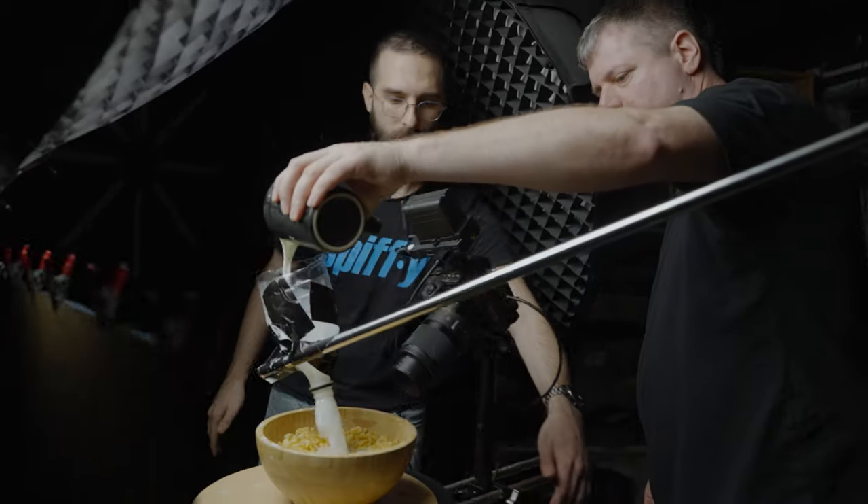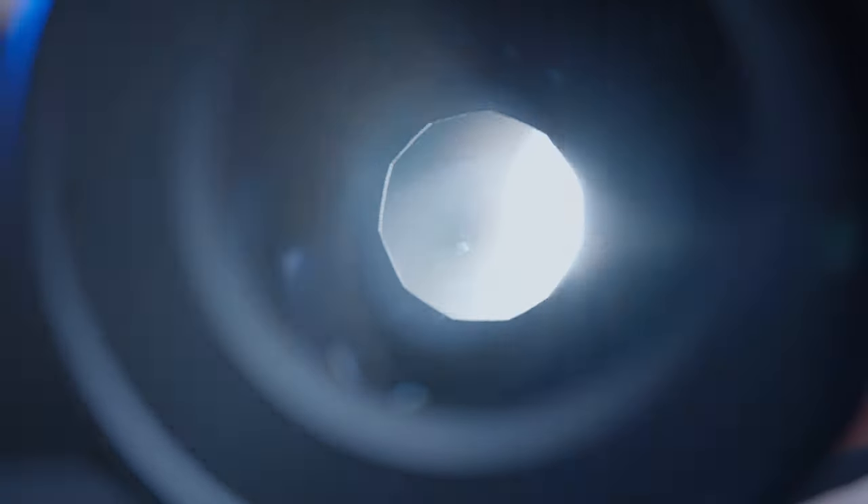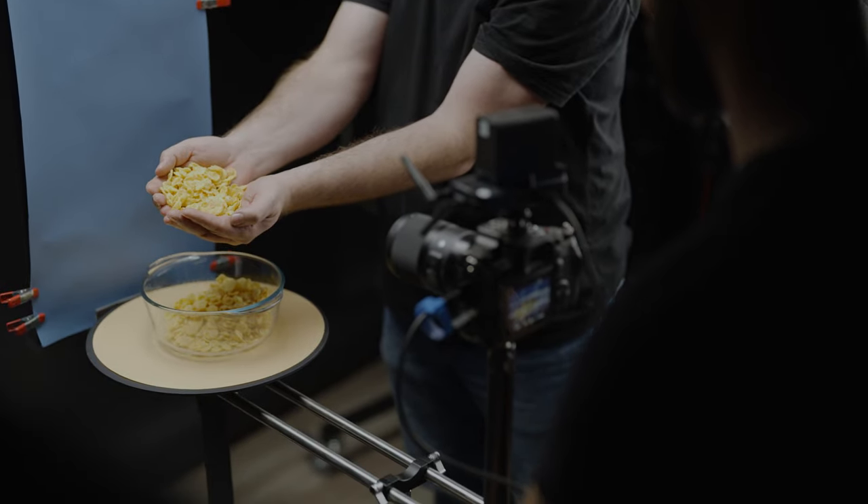Doing this kind of video is not trivial. Some stuff you'll have to shoot again and again. Sometimes because you're out of focus, sometimes the timing was off, sometimes the movement wasn't right. You just have to flow with it. For focusing, we close the aperture a little bit and we set our hands on the focusing pole.